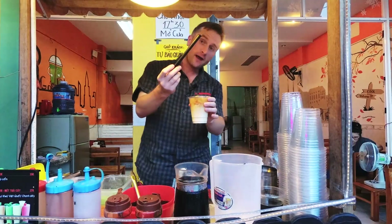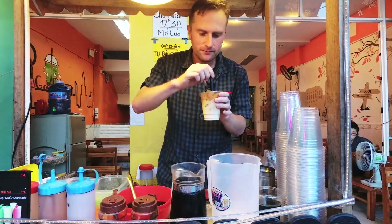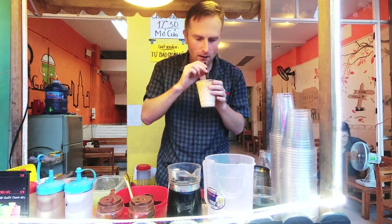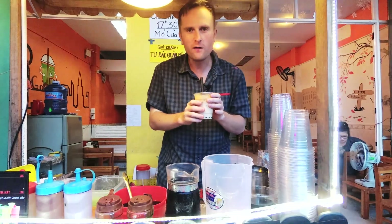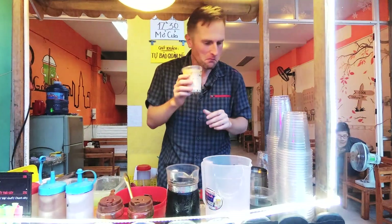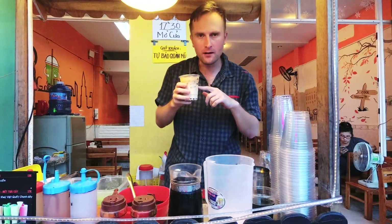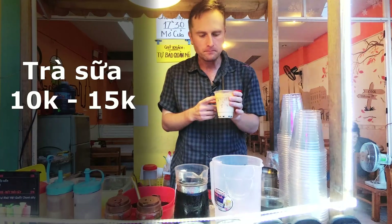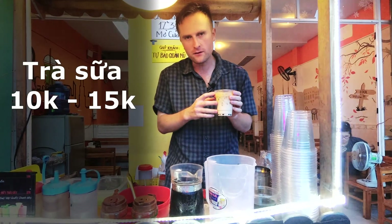And then we take an oversized straw to fit the tapioca bubbles in it. It's really delicious — I really love it. This is, by the way, normal milk tea without any special things that we will add later. The price is about 10,000 to 15,000 Vietnamese dong.